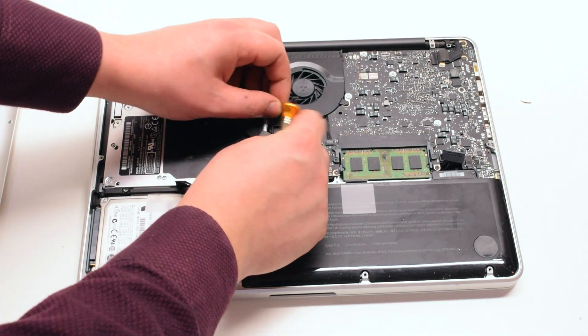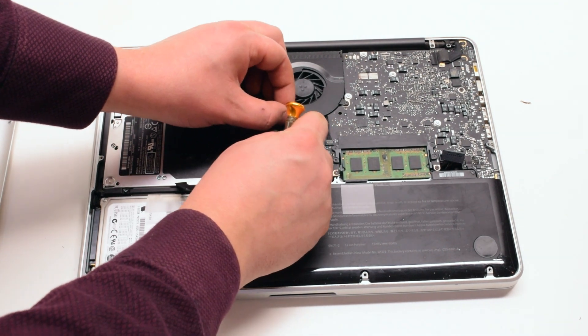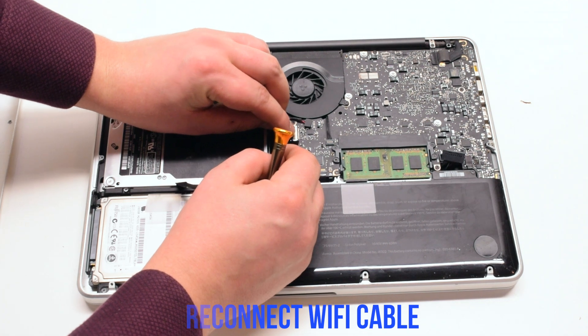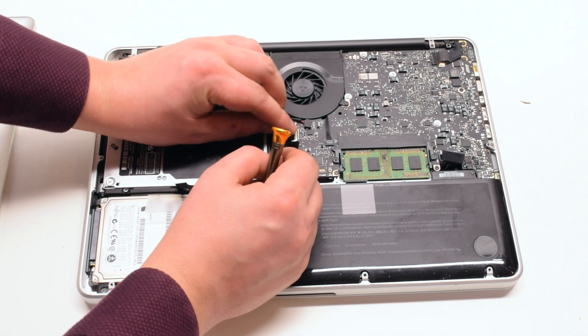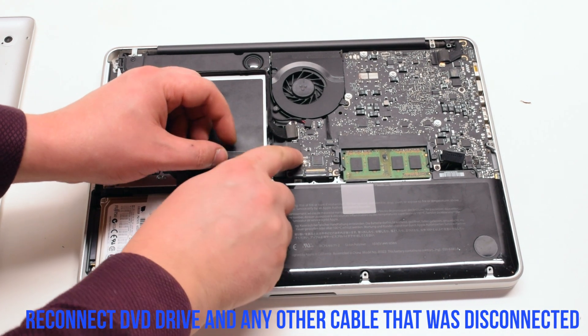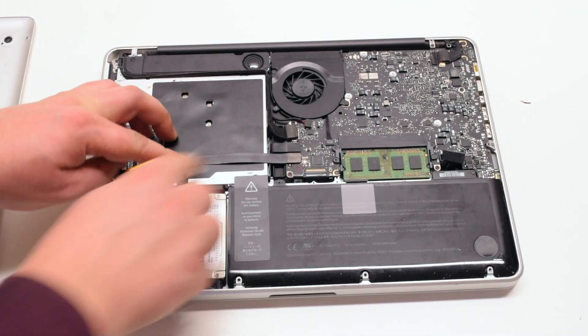You can now connect the speaker. Reconnect the Wi-Fi cable. Reconnect the DVD drive and any other cable that came apart during this installation.